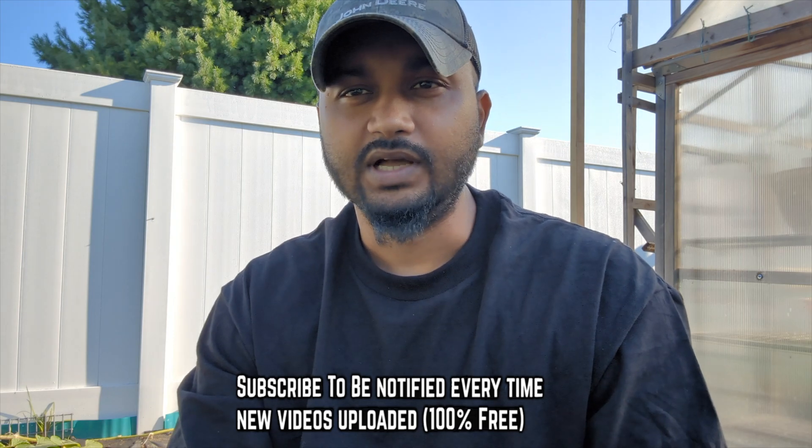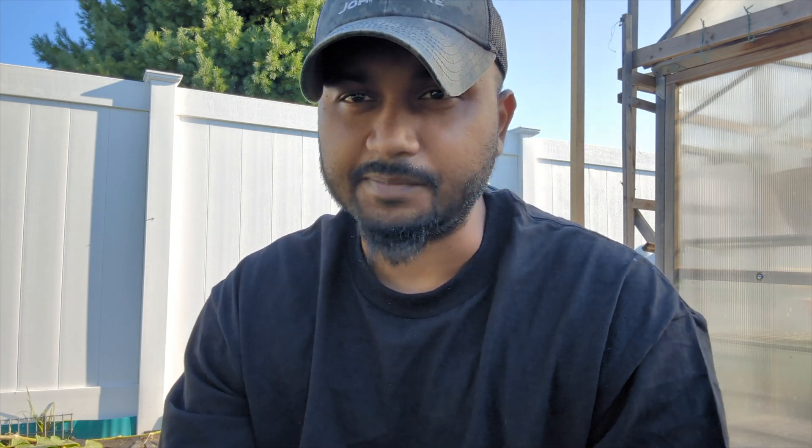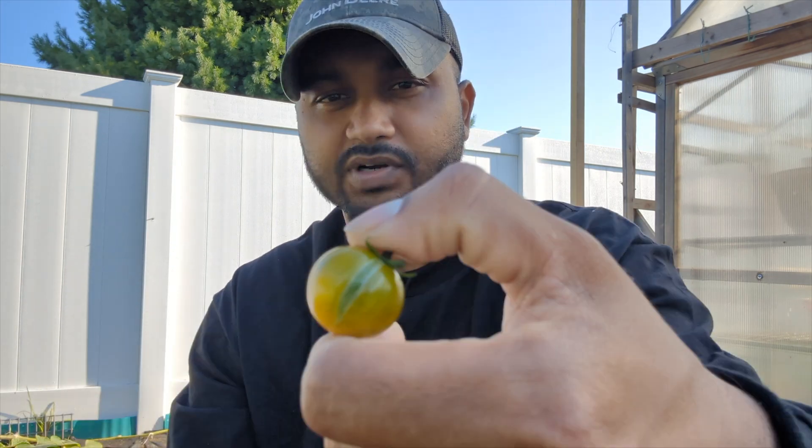It depends on how you're watering. A lot of people don't water on time. If you didn't water for three or four days, it's really hot and it's summertime, your plant is stressed out and it doesn't have any water. So if the rain comes down and it's a hard rain all day long, your plant absorbs so much water, expanding and stressing the fruit.